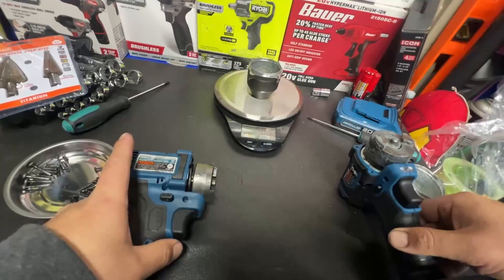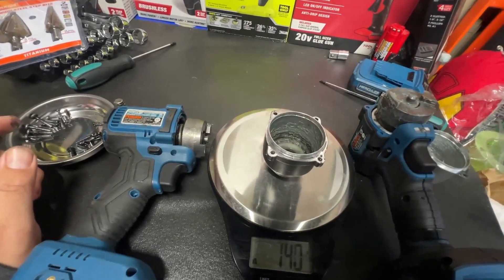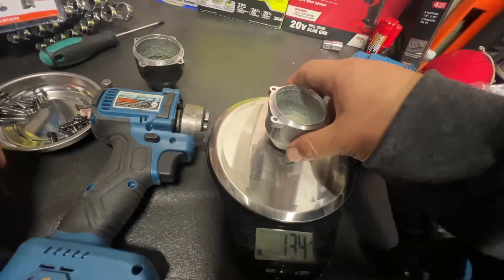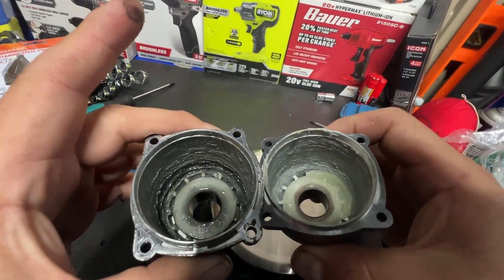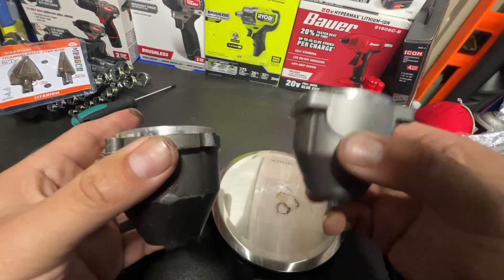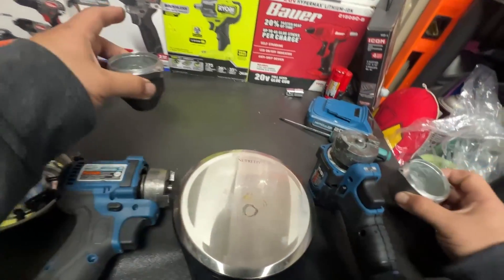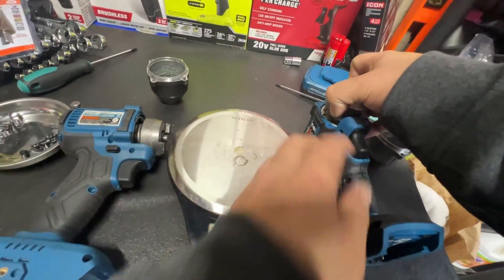Let's check the nose cone — let me move it closer so you guys can see. So it's 140 grams for the Gen 1 nose cone, and 134 grams for the Gen 2 — so they did reduce it a little bit there. They both look well built. Honestly this one does feel a little bit lighter, and I just actually noticed it was lighter.